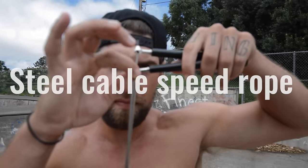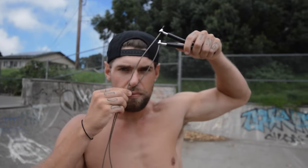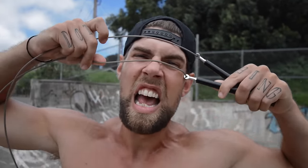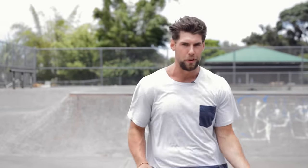When picking your rope type, I recommend picking a steel cable rope that's also a speed rope, because boxers typically have very fast routines, and you want to pick a nice, thin, but durable rope when skipping, so that you get the full benefit, and you can also look pretty cool going really fast.